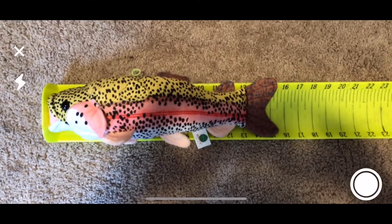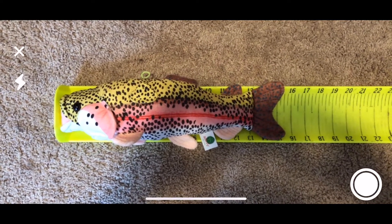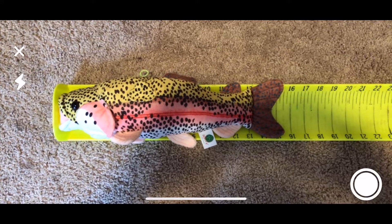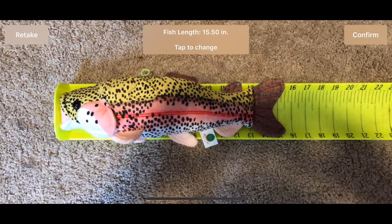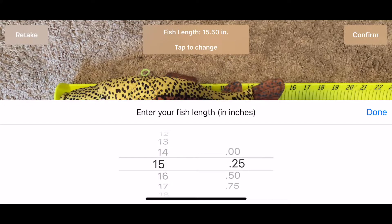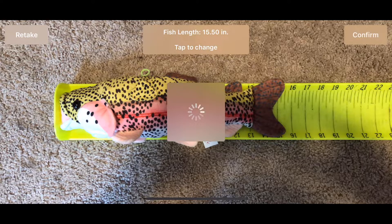So we're going to center that up — you can see the flash symbol there. If you want to turn the flash on, if it's at night or you need to light the fish up, you can do that. We're going to hit next; it's going to require us to put in the length of the fish. At the top you can see the fish length and tap to change — if you tap that it will bring the fish length back up and you can change it to whatever you need to. We're good there, so we're going to hit confirm.